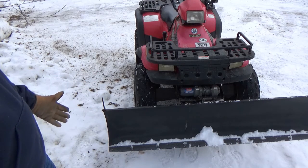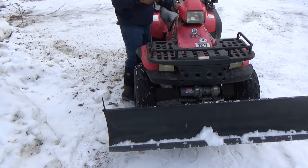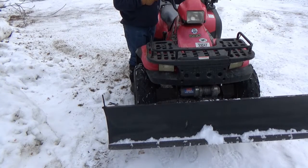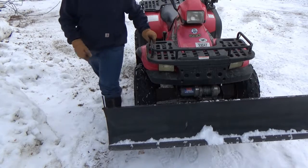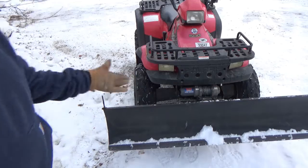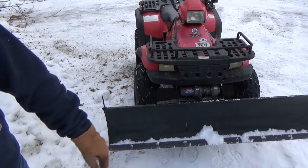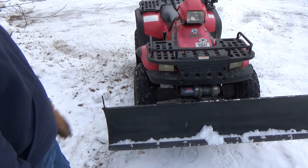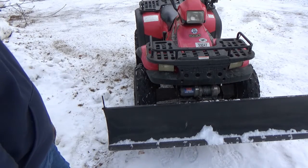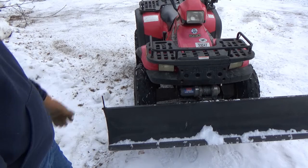But it lifts up fairly high — I'll show you. That's how high it goes. That's pretty good for a four-wheeler plow. It comes up pretty good, and then obviously it turns side to side. In the darkness too, these lights are pretty bright for plowing. I don't really have much complaints about this four-wheeler plowing-wise, and this thing's pretty fun too.